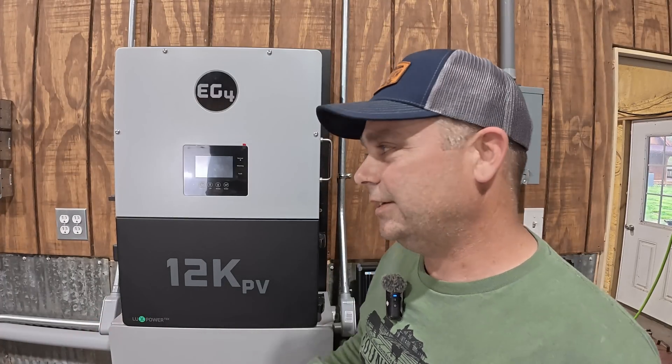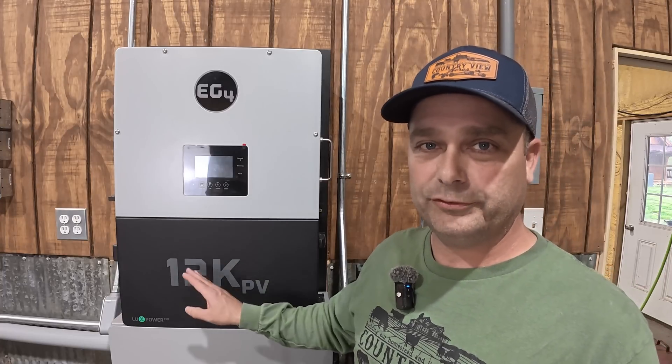So what I originally did is I ran about 75 feet of Cat5 cable from here over to the CTs, but my readings were way off. And I think a lot of that has to do with the nature of how the CTs actually work.